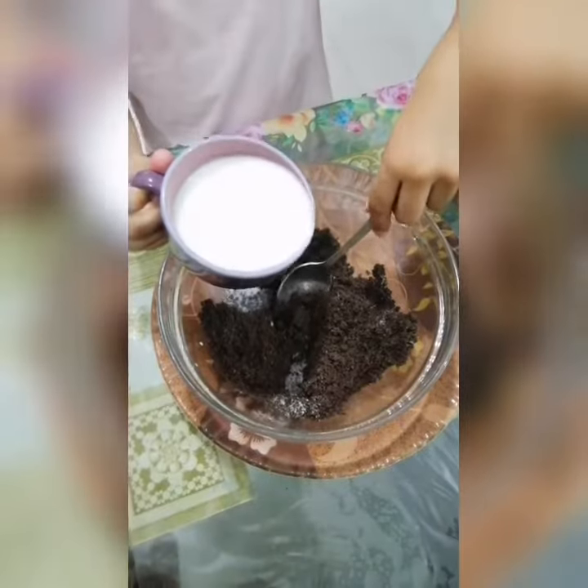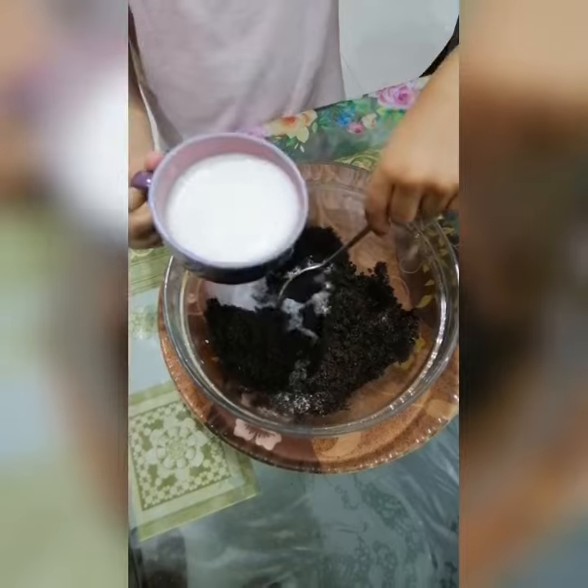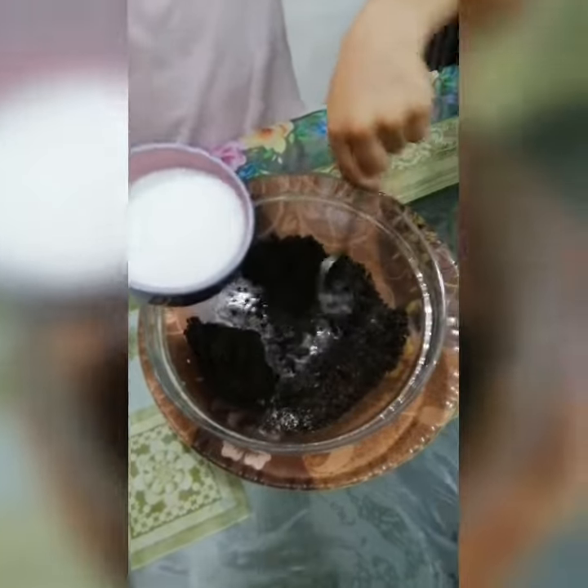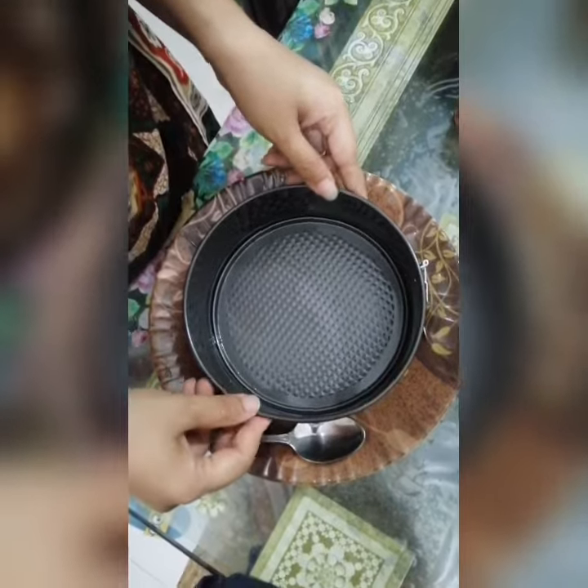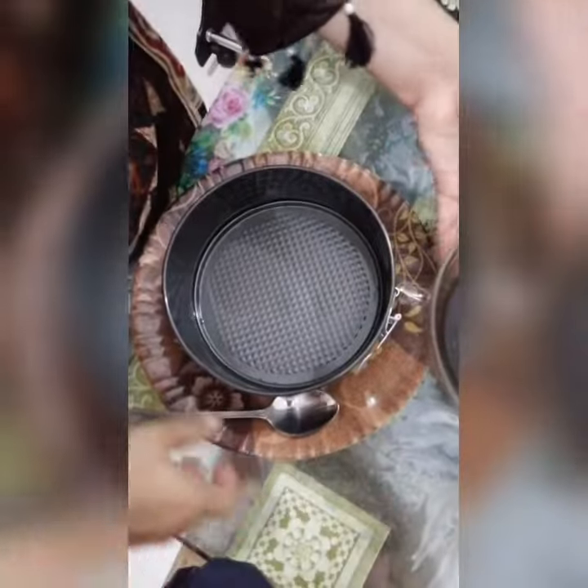Now we will pour it into milk. Now we grease it with oil, and we add this mixture to it.